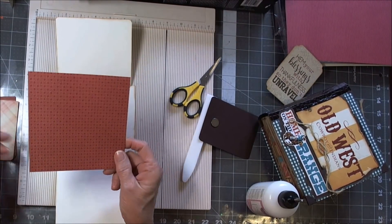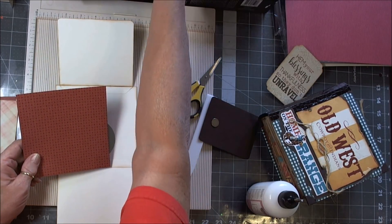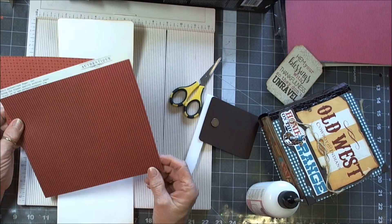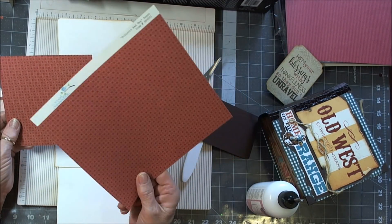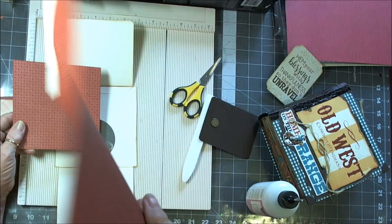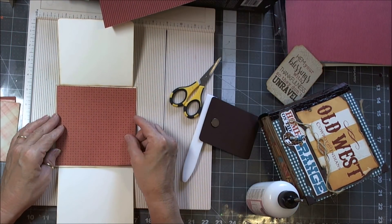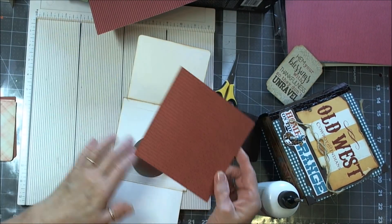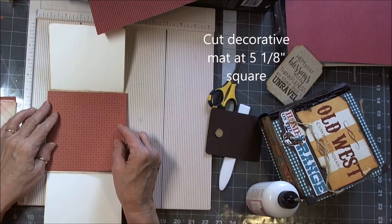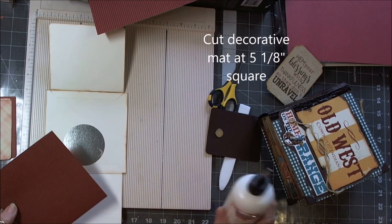We need a piece of decorative paper here. This is Authentique Tricycle Red — I'm going to use this side on the inside, and I cut this at 5 1/8 inch square. So it really fits in there nice and snug.